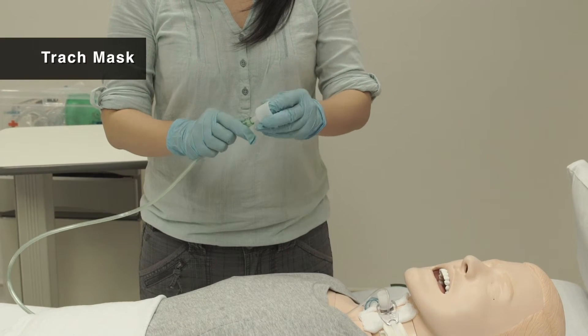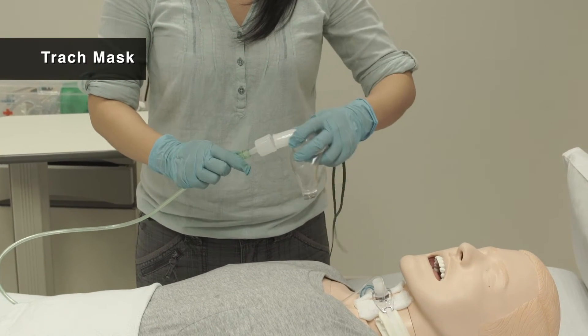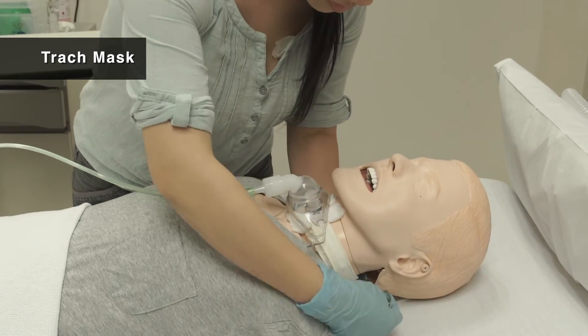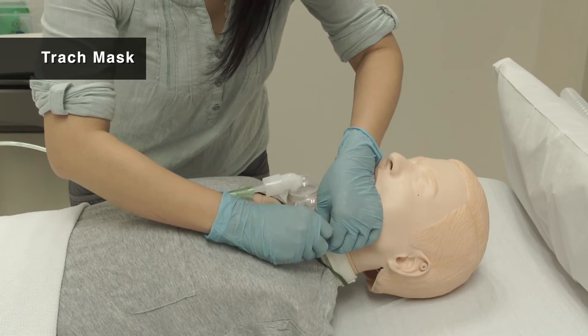When not using the ventilator, connect the oxygen tube to the adapter and trach mask. Apply the mask by covering the tube and secure it by tightening the strap around the patient's neck.